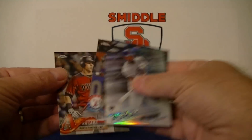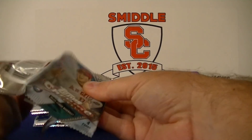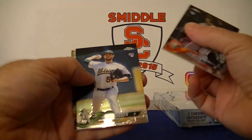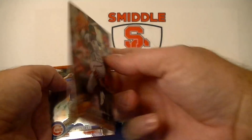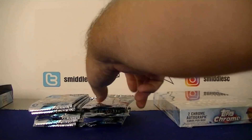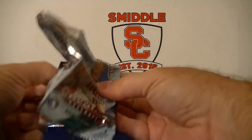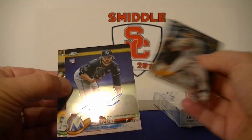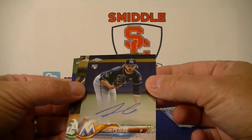Andrus and Jake Lamb. Greg Allen, Paul Blackburn, Tim Beckham. Going to hope for a nice color refractor too.